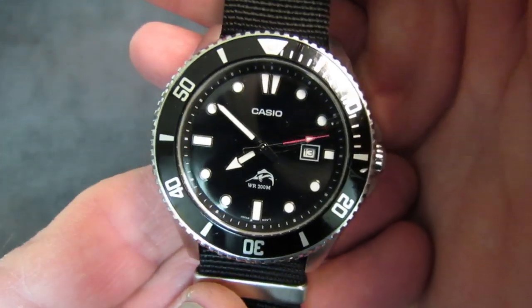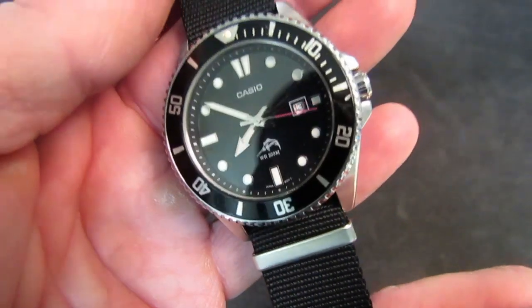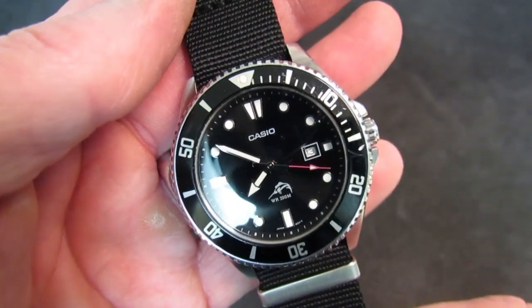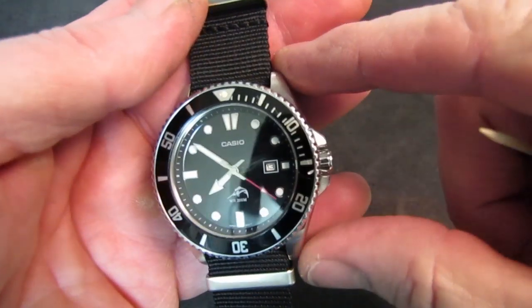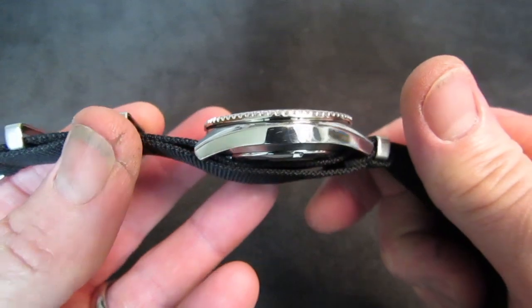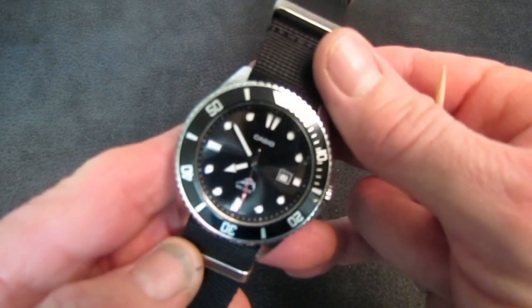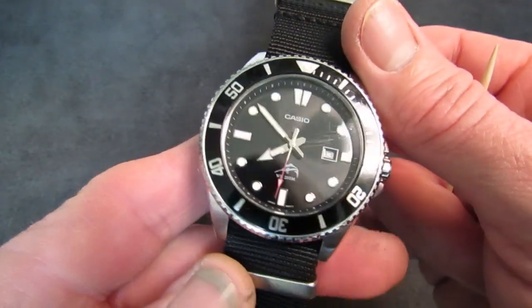Let's take a look at it. First, the dimensions: diameter is 44 millimeters, lug-to-lug about 49 millimeters, thickness 12 millimeters, and weight about 90 grams — 3.22 ounces.